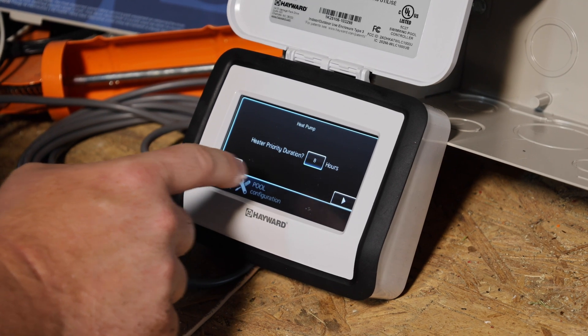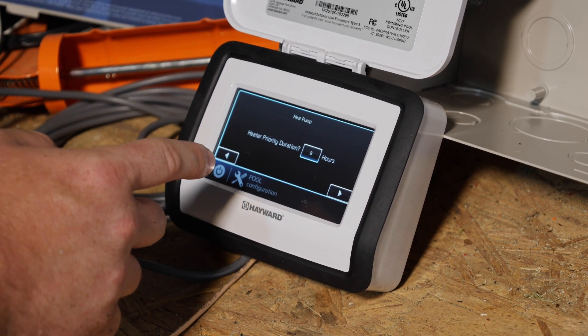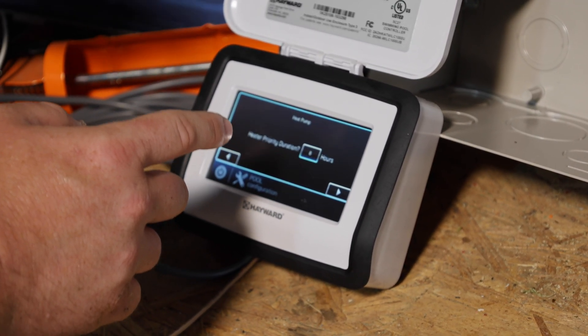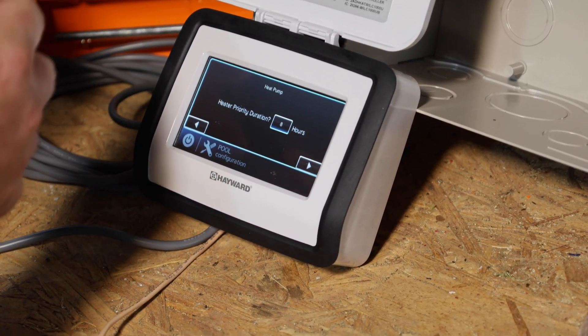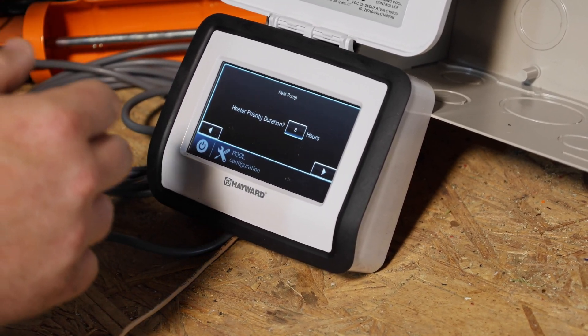Heater priority duration — if you have a gas heater and a heat pump, this is basically how long that heater will run before it switches to the other heat source. Oftentimes you'll prioritize the heat pump to try to get it up to temperature. If it doesn't get there, the gas heater will take over. If you're just trying to heat a spa, generally you would only select the gas heater.